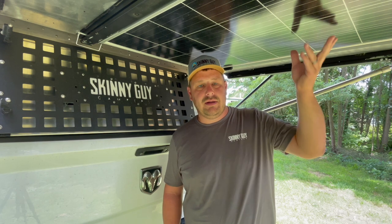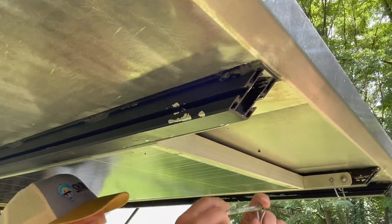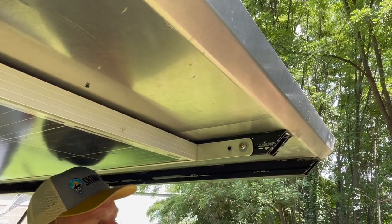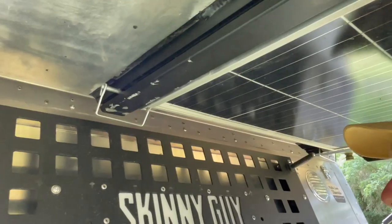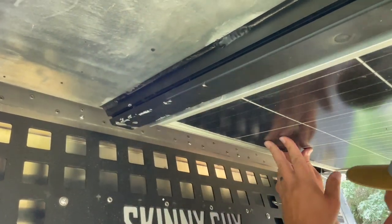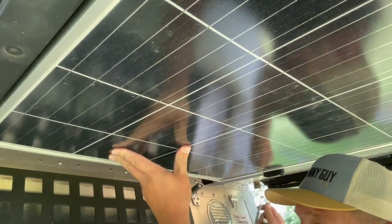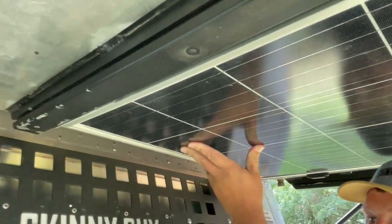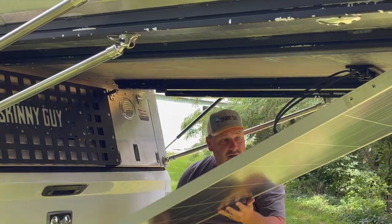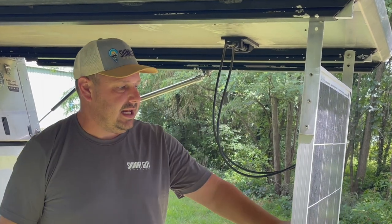So I'm going to show you what we've come up with. The first thing you're going to do is remove the pins out towards the very edge of the roof, and then remove the pins near the body of the camper. Once all the pins are out, you're going to let your solar panel hinge down and it'll stay at a 90.